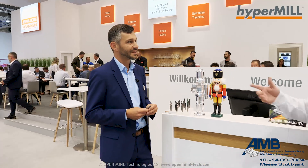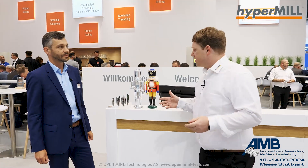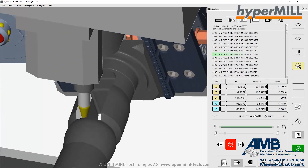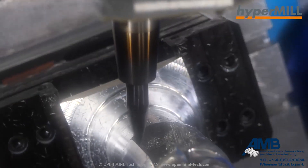The circle segment end mills are a great point because there is a lot of surface we could machine with these tools, and the time saving is enormous. It's a little tricky to handle these tools, but with hypermill and our max machining strategies it's easy to get into deep pockets with circle segment tools, because we are controlling the contact point of the tool edge and also the alignment of the tool.